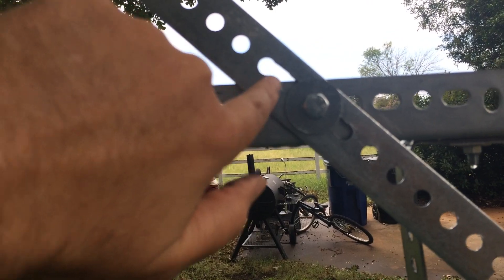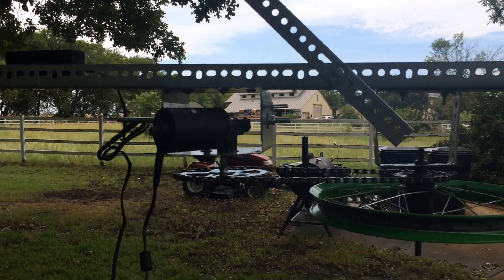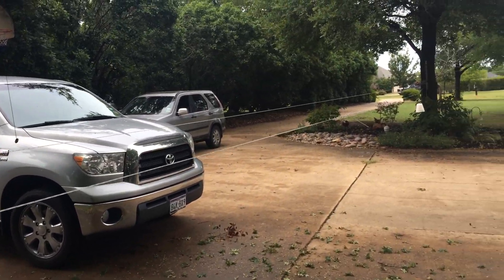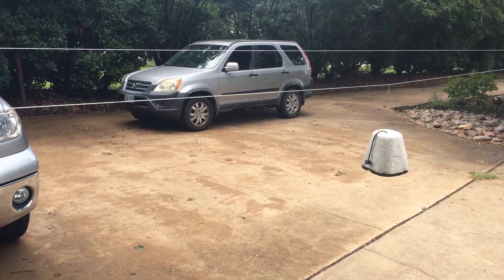I did cut a slot here in this angle iron so I can adjust the level of the hole set up pretty easily. Right now it's running a 130-pound fishing line. This is my test ghost, which is a faucet cover.